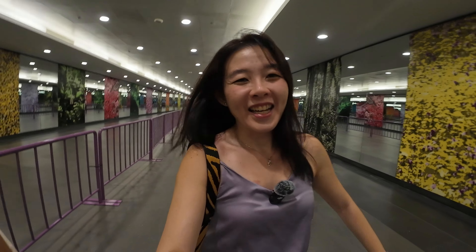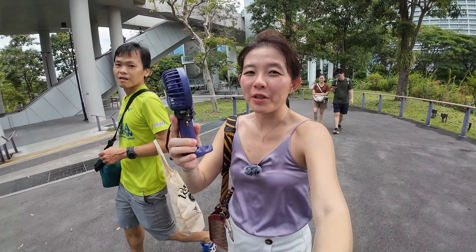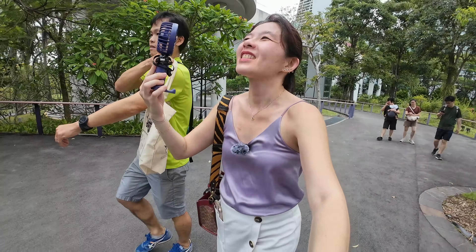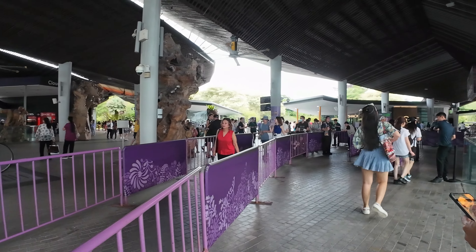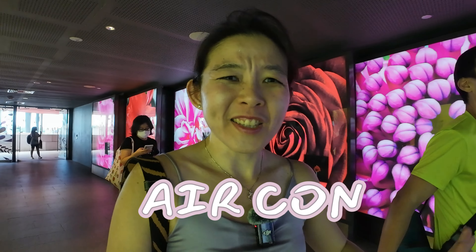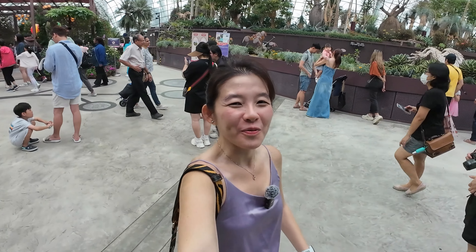Singapore's humidity is no joke, so that's why we need to bring the fan out — very, very hot and humid. The very best part about the Flower Dome is of course the air conditioning. It's not a very sunny day but it's so humid — the humidity can kill. Anyway, here I am at the Flower Dome. It's pretty crowded still, with everybody here to check out the Rose Romance.